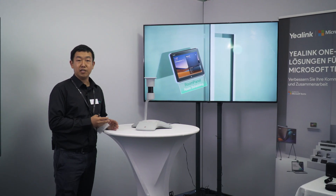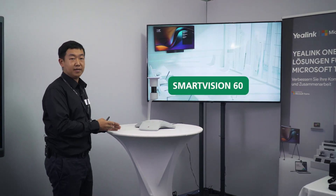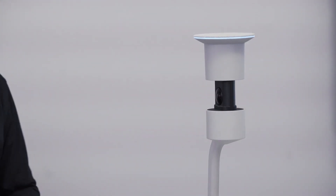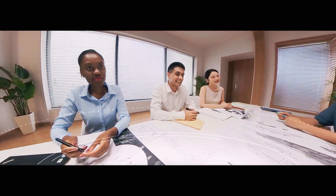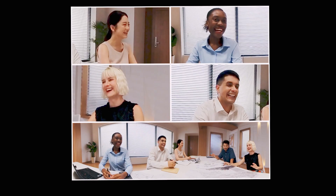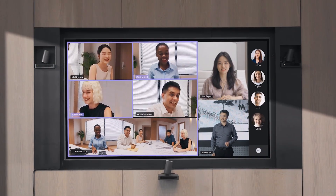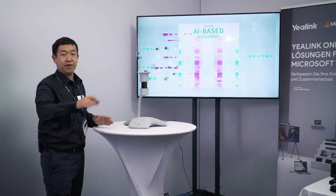Now I'm going to move to the next product. This is the most innovative product from Yelink. We call it Smart Vision 60. It has two 180-degree cameras combined together to give you a 360-degree view. We have combined an AI microphone on the top to enable voice recognition, as well as six MEM microphones to enable about six meters voice pickup range.